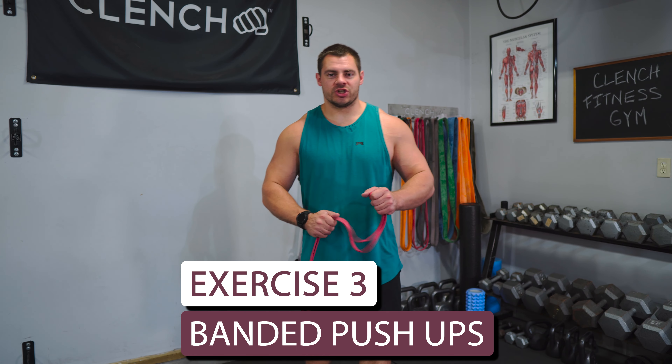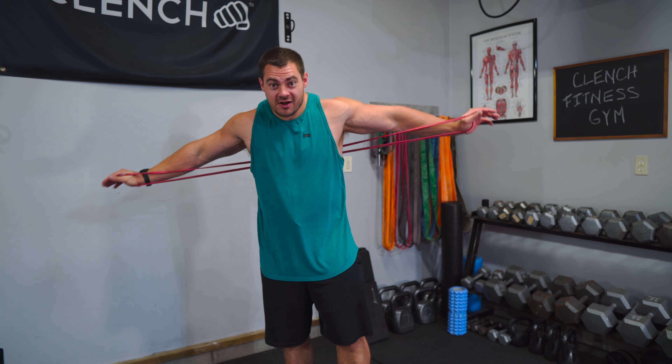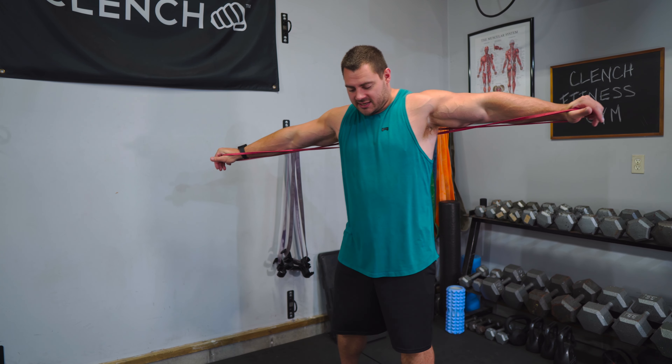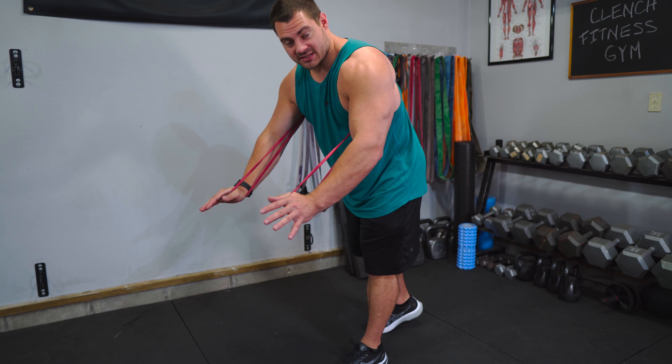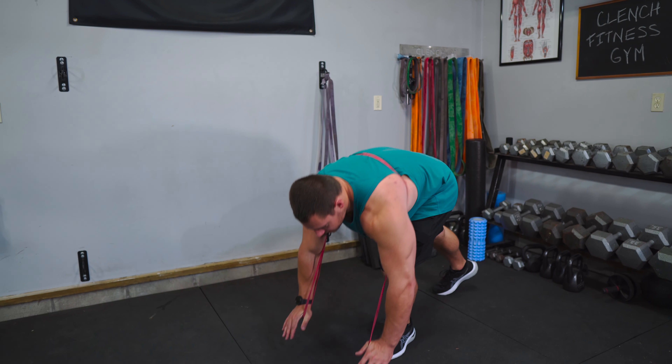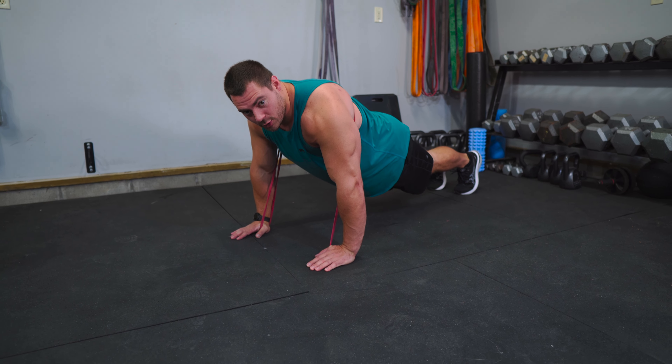Next up, exercise number three, we're gonna do some banded pushups — basically pushups with an added resistance band for more resistance. I absolutely love these because it plants your hands firmly into the floor so that the band reacts to the rotation, meaning you don't get so much shoulder involvement and we can focus on the chest. I like to get that band basically up as high as possible into my back to minimize shoulder torque and rotation. Get down into your pushup stance, nice flat plank position, keeping that core pulled in tight, butt down.